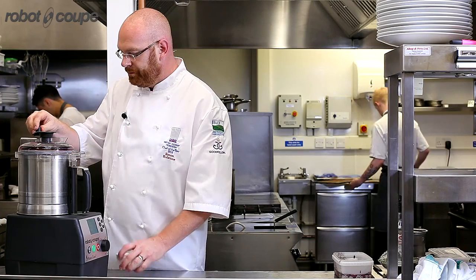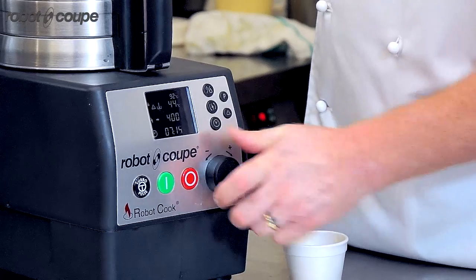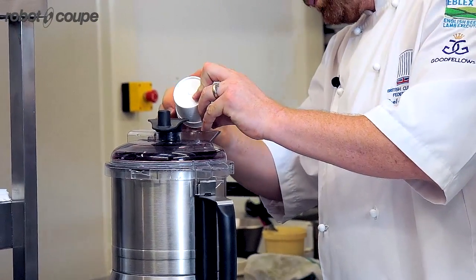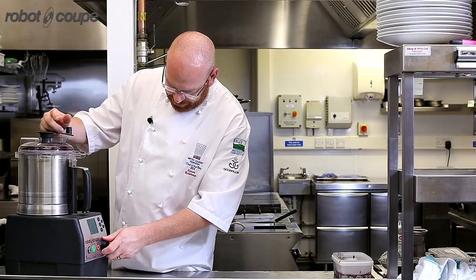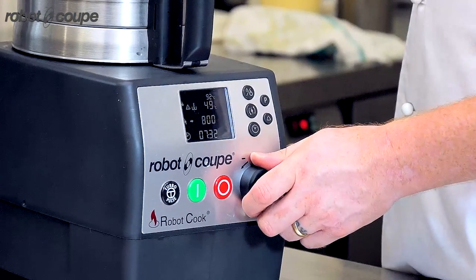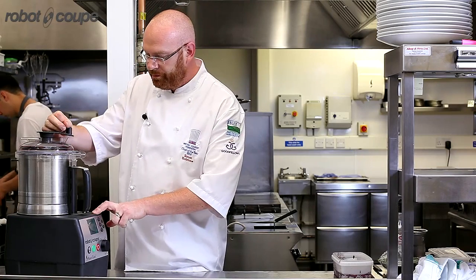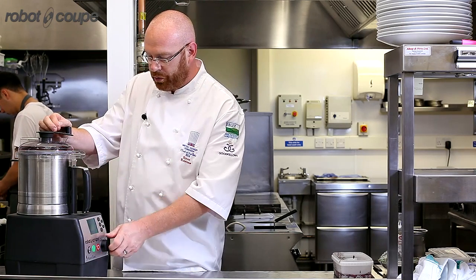So we're up to 80 degrees now. I'm going to turn the speed down and add my agar agar. Agar in — just take it back up to speed and allow it to get to 100 degrees. I'm just going to let it go for a few moments to cook the agar out. Once this is cooked, I'm going to allow it to set in the fridge and then re-blend it to make a fluid gel, which will be my finalized blueberry ketchup.